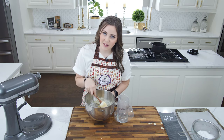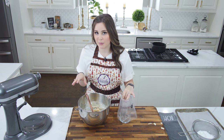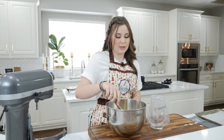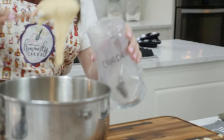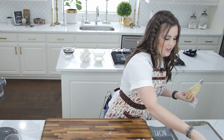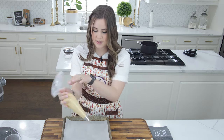Now that I have folded in all of my flour, I'm going to put it in a piping bag. The tip you choose isn't very important — it just needs to be open. You can pipe with lines or use a perfectly round tip, it really doesn't matter. I'm going to move over and grab my baking tray lined with parchment paper and pipe these out in lines.